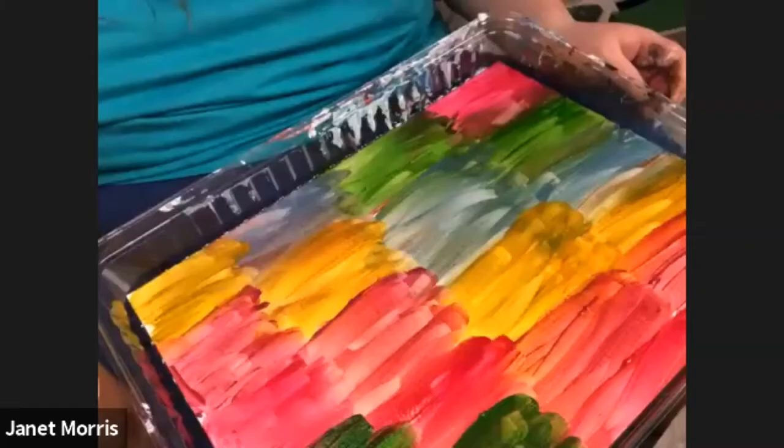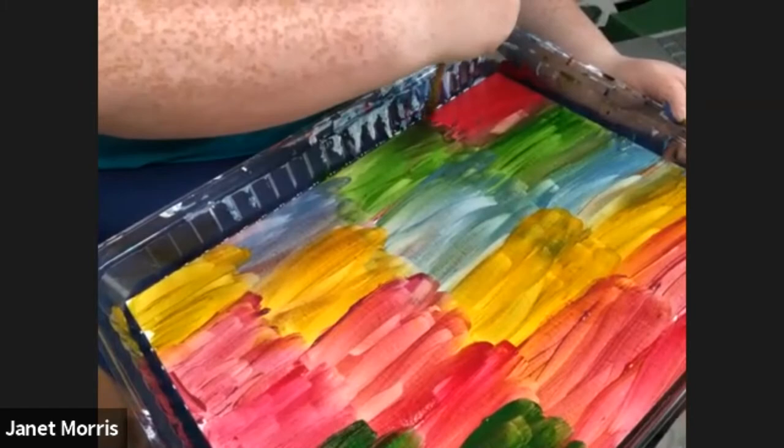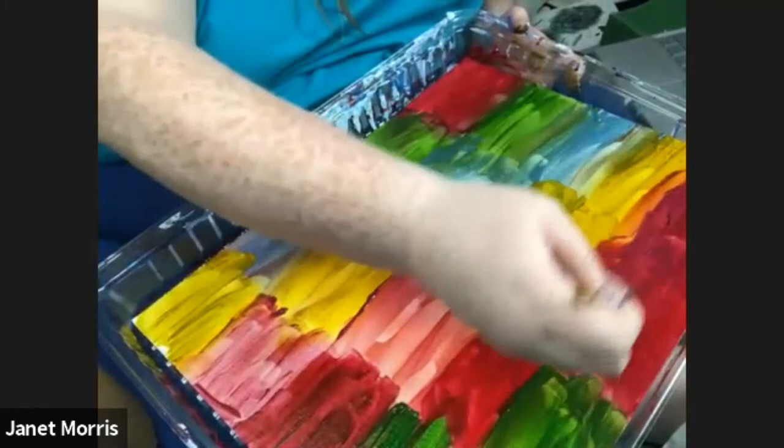Now we're going to go back over the thin areas after it's dried to build up the color. You can see it's starting to pop more instead of being really washed out, and the same happens across the top of the canvas. Except with the Indian yellow, it just kept getting muddier and muddier. I wish I had found the color I was looking for.